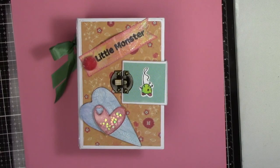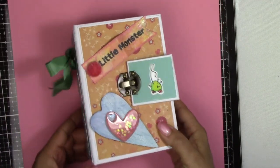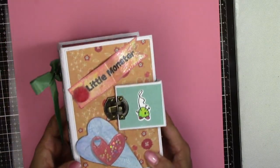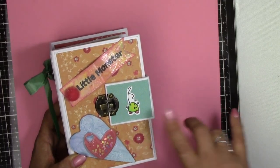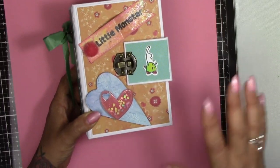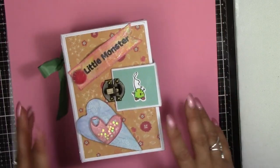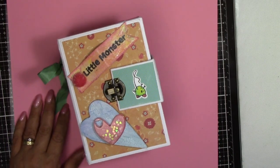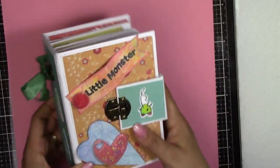Hello, Tamara here from Poshcat Crafts. In today's video I'm going to show you another mini album that I've recently made. I made this a couple of months ago. I saw some stamps on a shopping channel that I fell in love with, and I thought I've got to have them. So I had this really bright paper and I thought they would be brilliant with those stamps, so I bought them and this is what I've made with them so far.